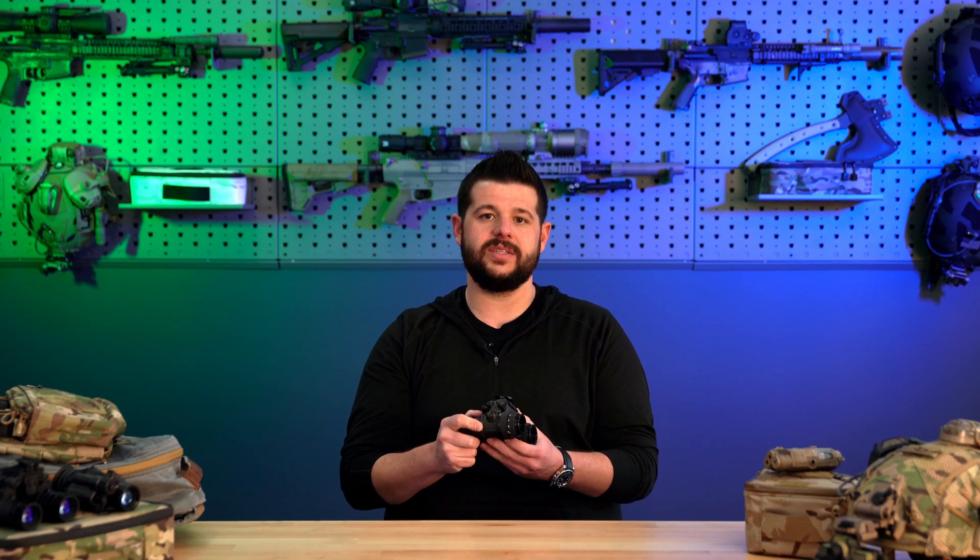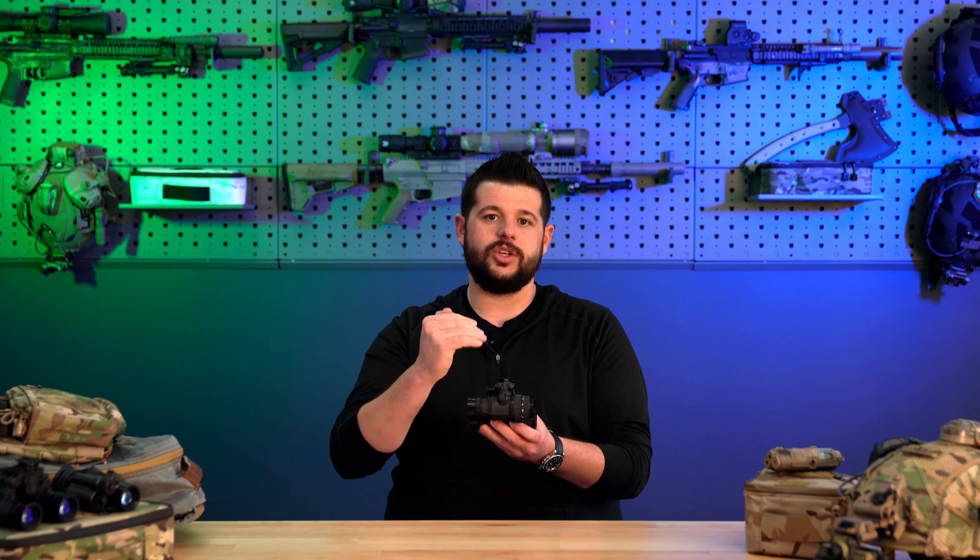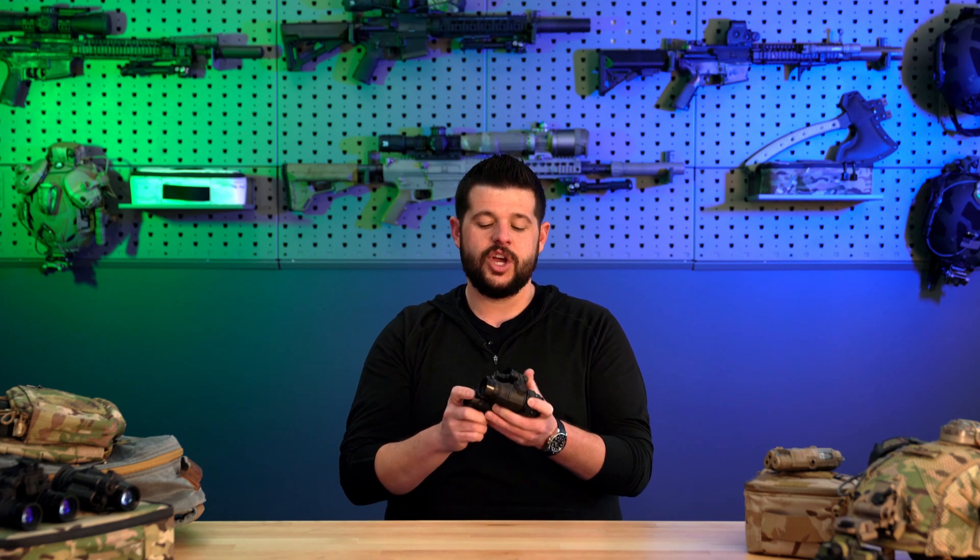One of the great things about this system is that you can pick the tubes that are going to go into your device. If you give us a shout here at Licenti Arms, we will have a conversation with you, find out your needs and applications, and get a little bit of information about your environment. We'll make recommendations and get you squared away with the absolute best set of intensifiers to go into your set of DT-NVS.